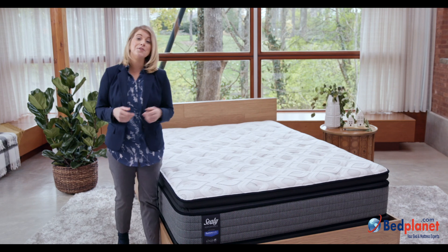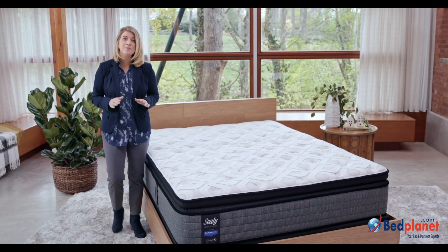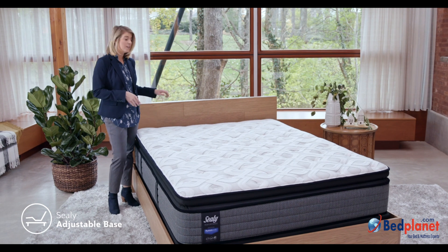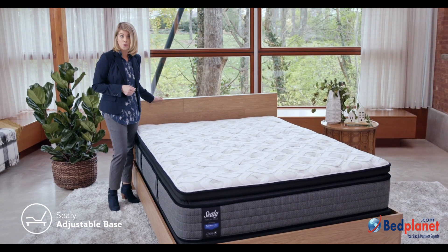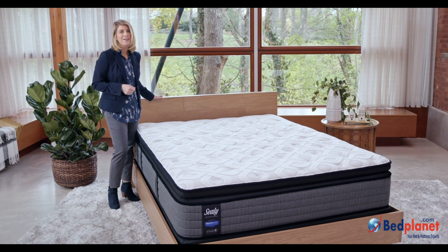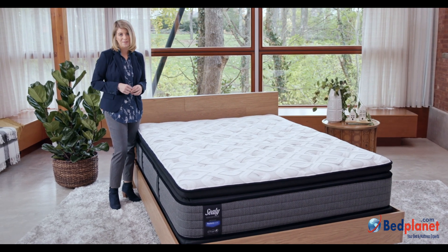Finally, because you use your bed for more than sleeping, this mattress is compatible with a Sealy adjustable base to add head and foot lift for reading, watching TV, or using your laptop in bed. You're going to love the sleep you get on this Performance Collection mattress.